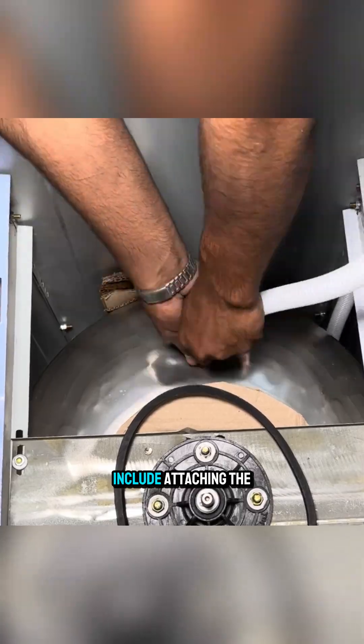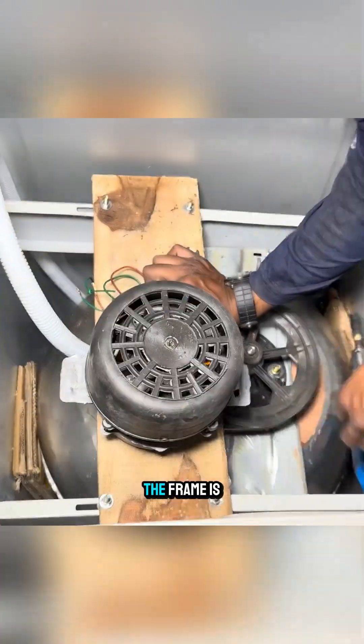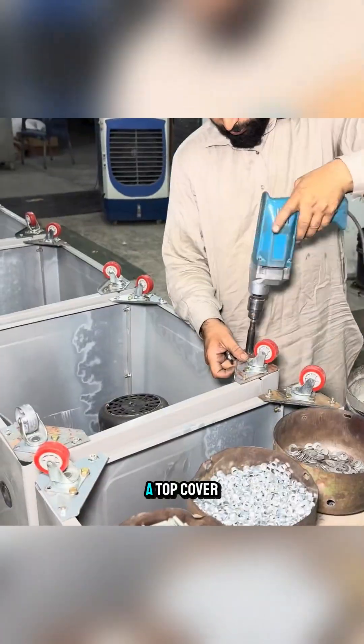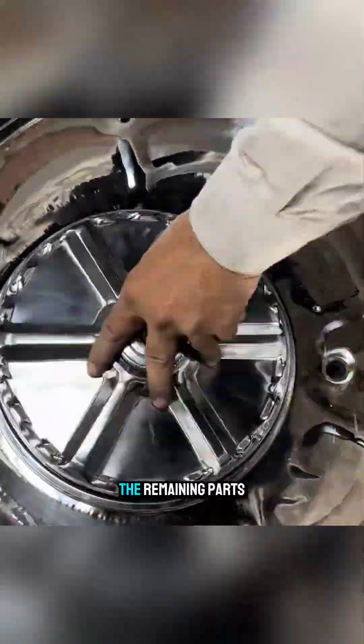The next steps include attaching the water inlet, installing the pulley, and fixing the motor to the base. The frame is completed with wheels, a top cover, and a control panel on the front. Finally, they assemble the remaining parts.